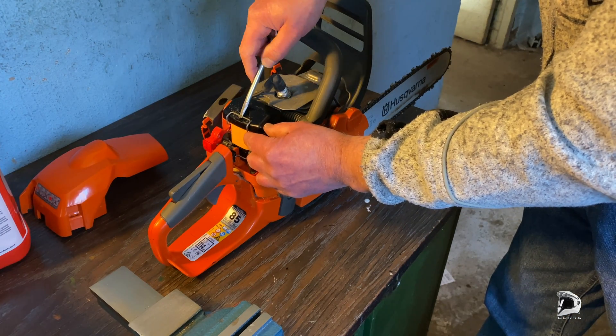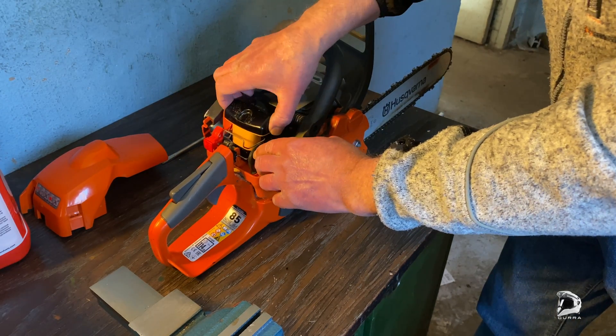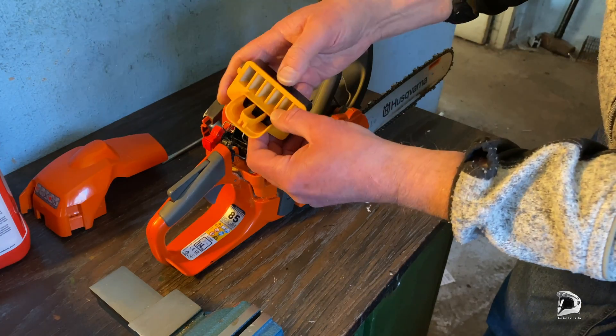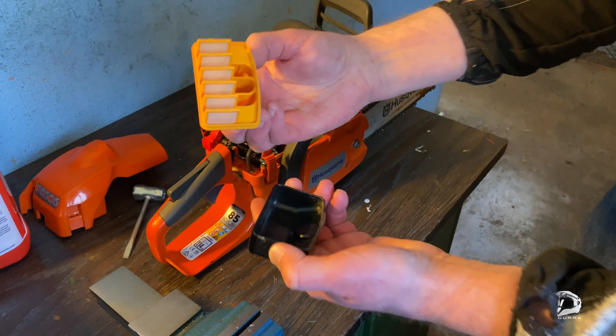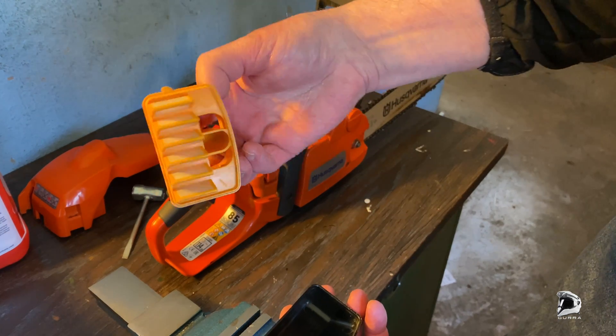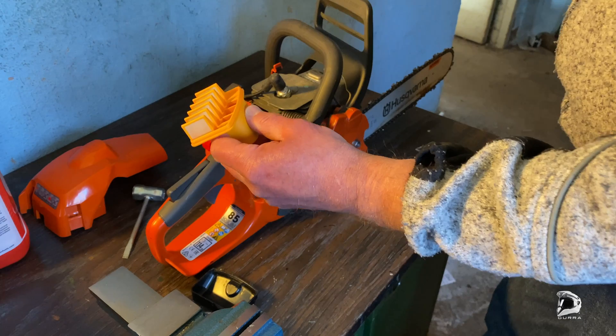Check the air filter. It looks almost new, look at that.